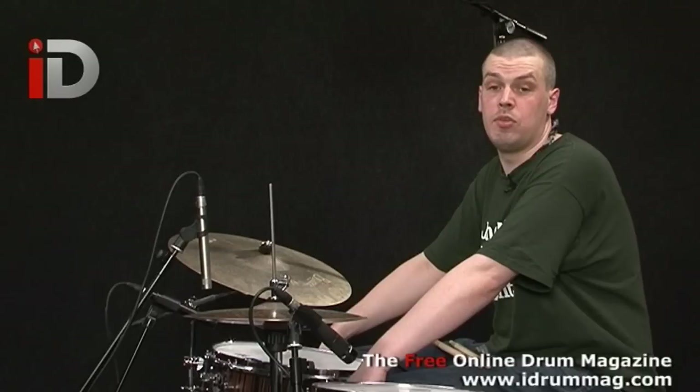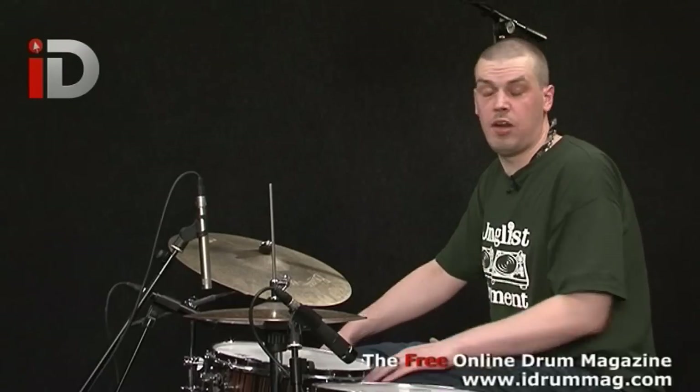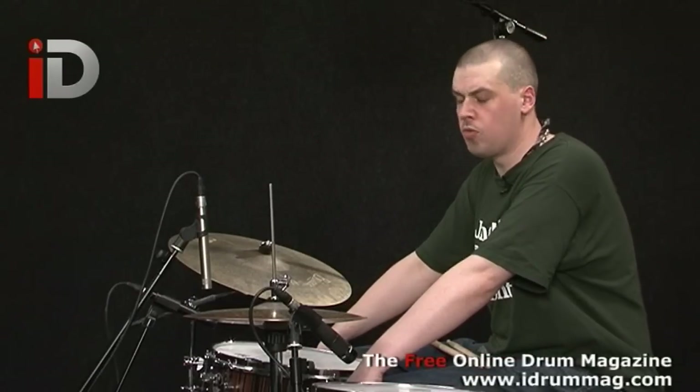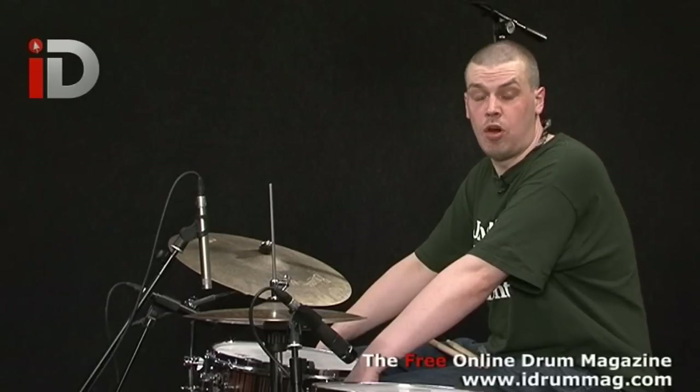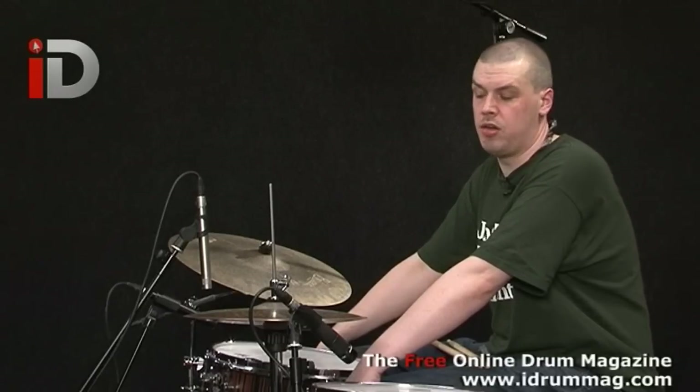To start with we're going to be looking at half time to double time, and through other lessons covering things such as militant jungle, some rolling one bar breaks, some double snare drum playing, some playing on the rim, some rolling amens and some jungle amen patterns.